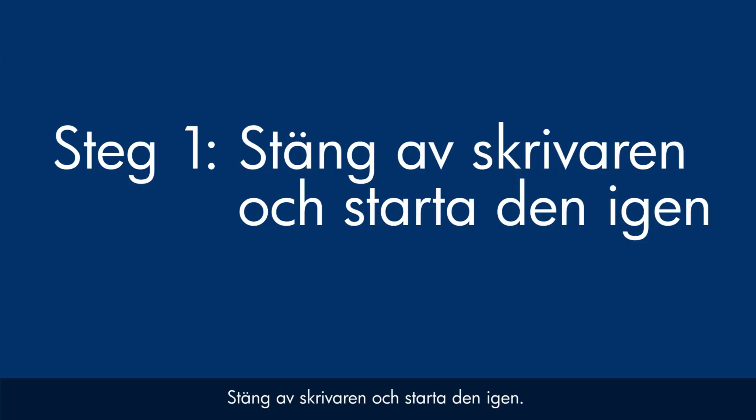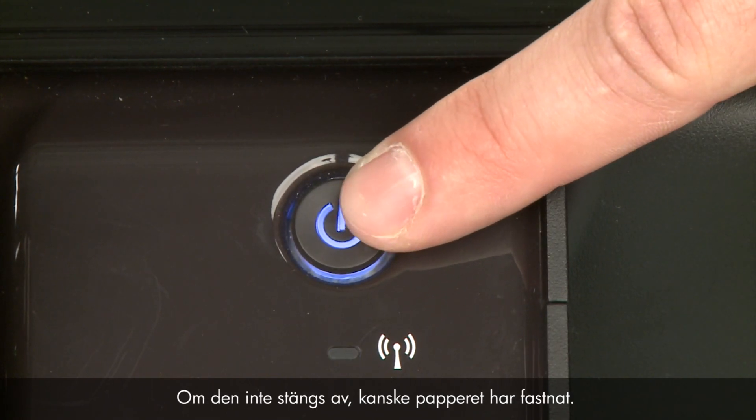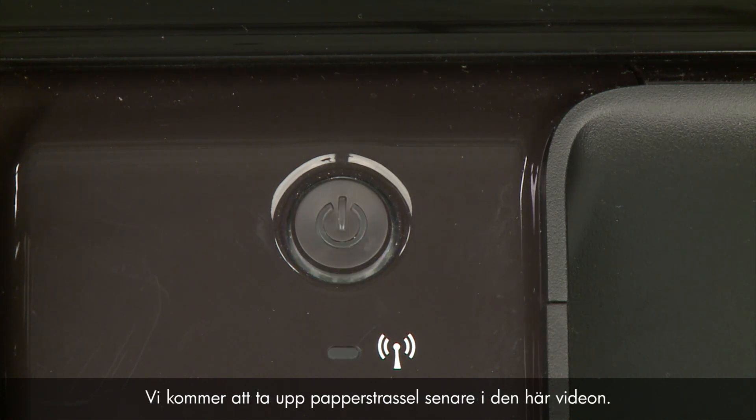Turn the printer off and then on again — this will sometimes fix the issue. Press the power button to turn the printer off. If it does not turn off, you might have a paper jam. We will address paper jams later in this video.